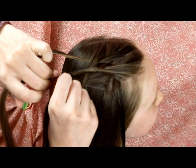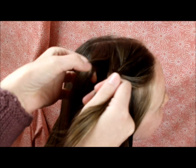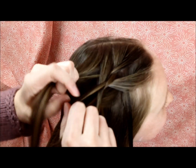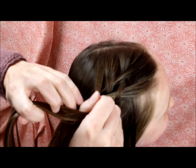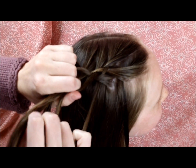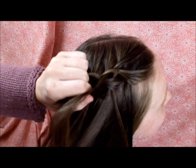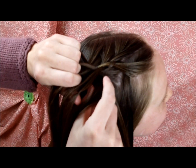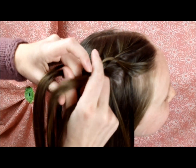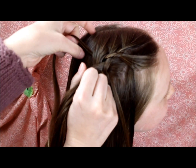Here we are on the top again — I'm going to add a piece of hair in with this strand, then bring it over and under. I'm going to drop this bottom strand, grab a piece behind it to replace it, and then braid it in normally, going over and under. Hopefully this makes sense — you just continue doing that all the way down.